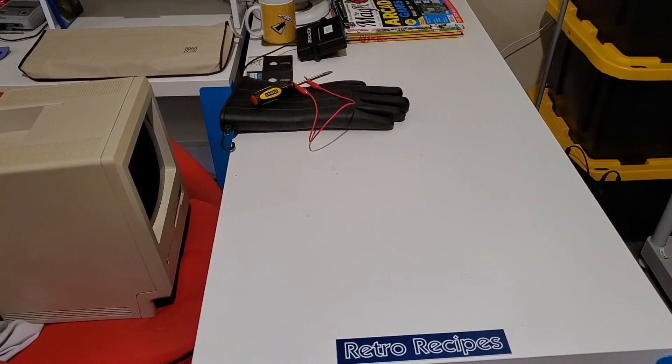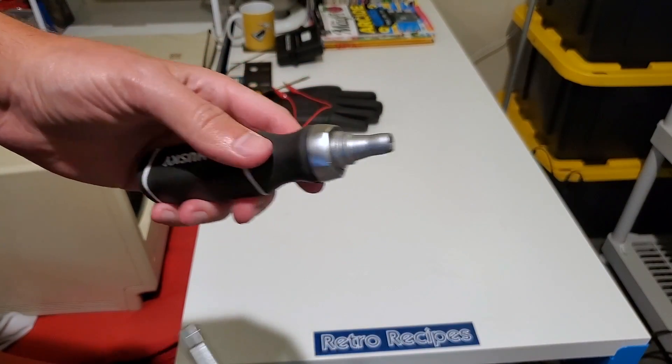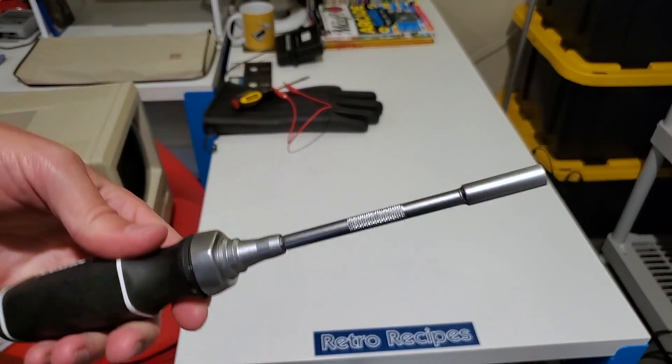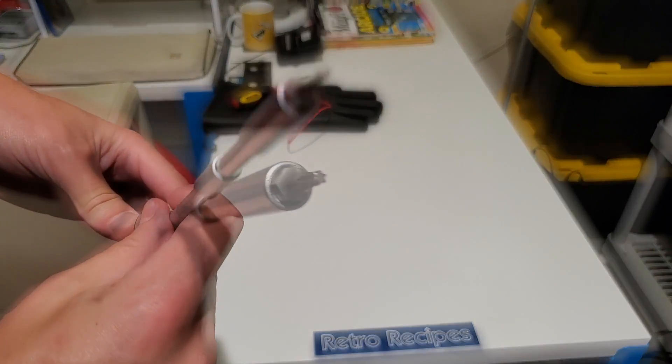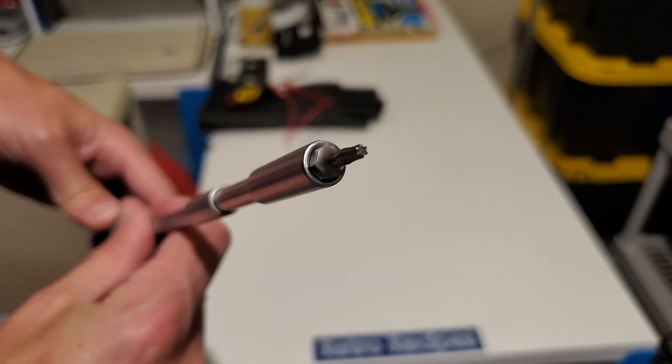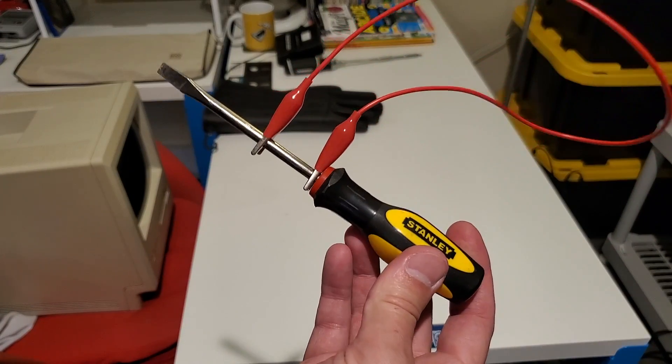We'll leave the Seinfeld set behind and return to my set. For this mod we're going to need a screwdriver — a very long screwdriver. And on the end we'll need a Torx T15 tool. And one of these to discharge the CRT, just in case.